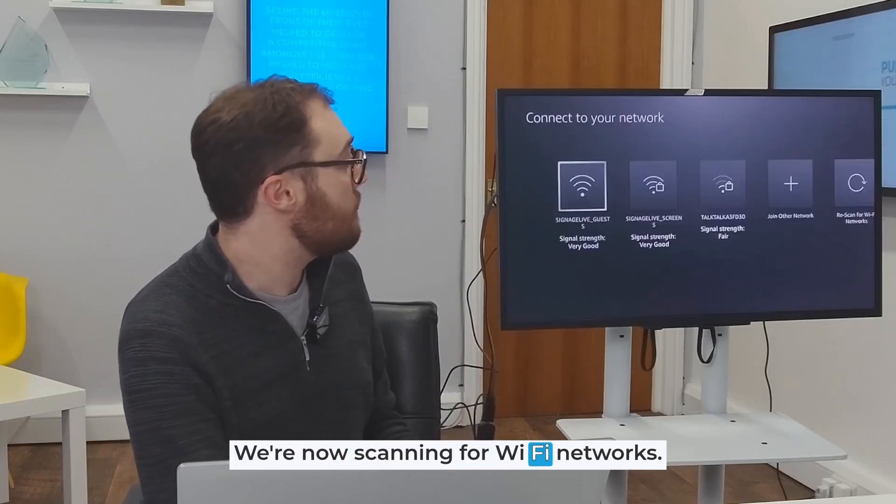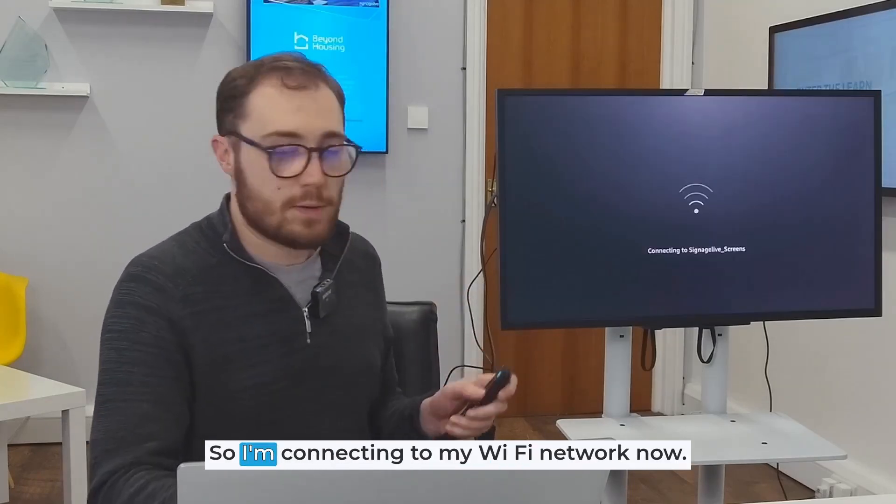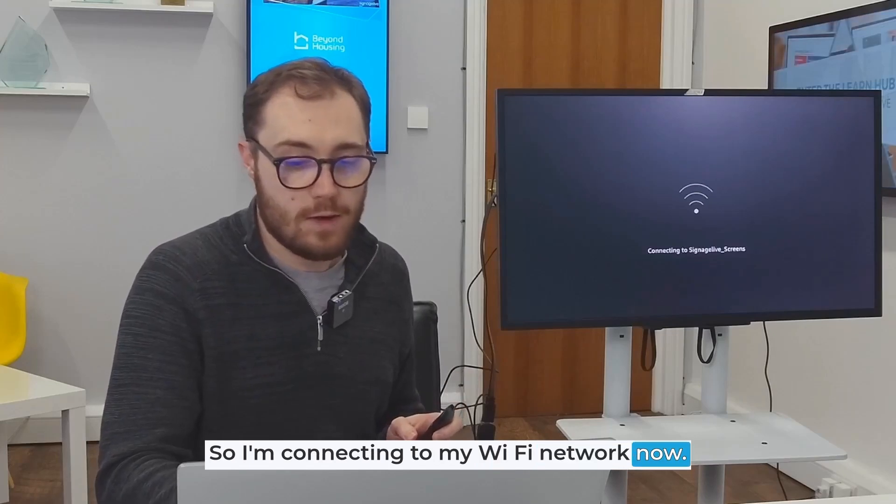We're now scanning for Wi-Fi networks. I'm going to connect to the Wi-Fi and connecting to my Wi-Fi network now. Connection successful.